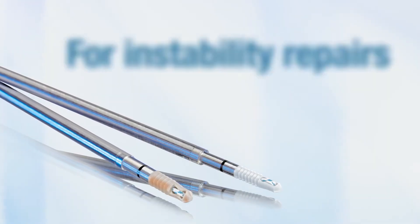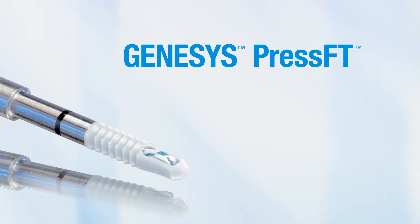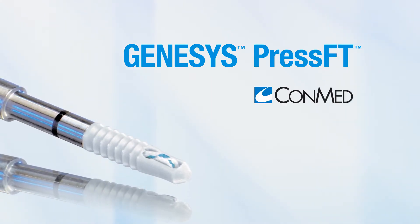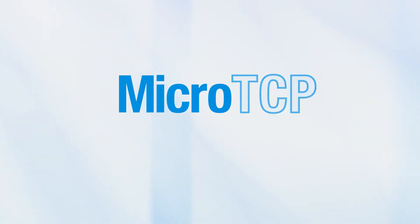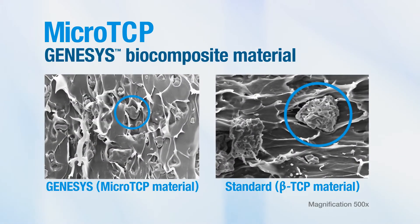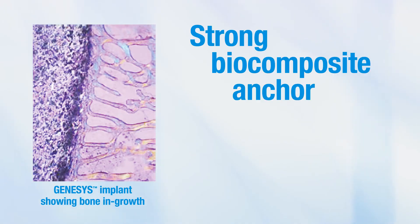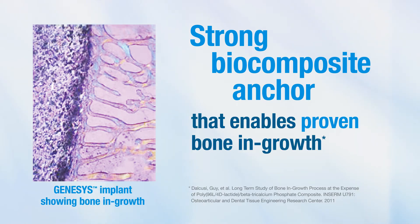For instability repairs, get proven bone growth and exceptional strength with the Genesis PressFit Anchor from ConMed. These anchors feature Micro-TCP, our proprietary Genesis biocomposite material that facilitates an even and uniform distribution of microparticles. This results in a strong biocomposite anchor that enables proven bone growth.